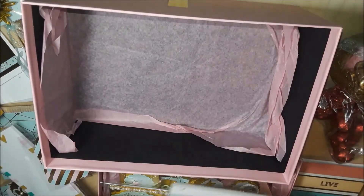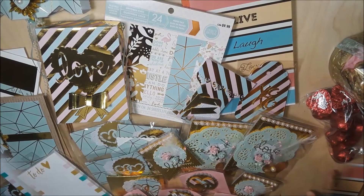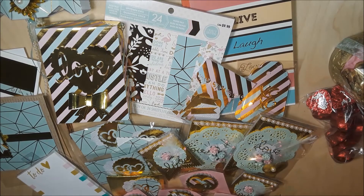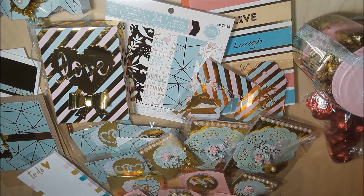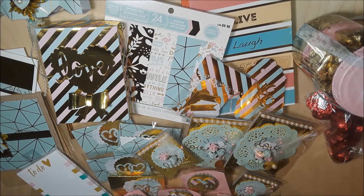Look at all the goodies she sent me — this is awesome! Thank you so much, Lisa. I love everything; these two or three colors are my favorite and I cannot wait to use all of this. Thank you guys for stopping by and watching my video. If you liked it, don't forget to give it a thumbs up, subscribe, and hit that bell so you get notifications every time I upload. See you in the next one — bye!